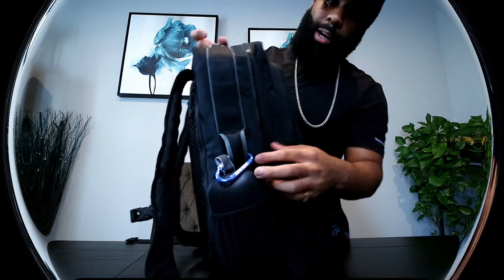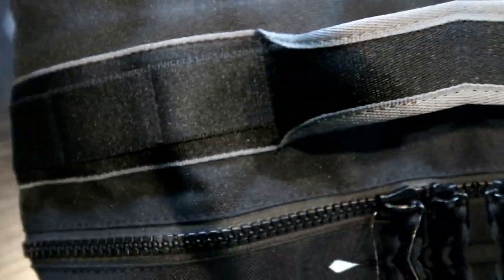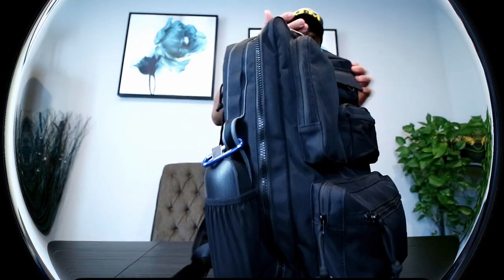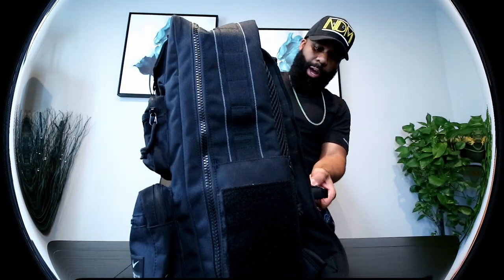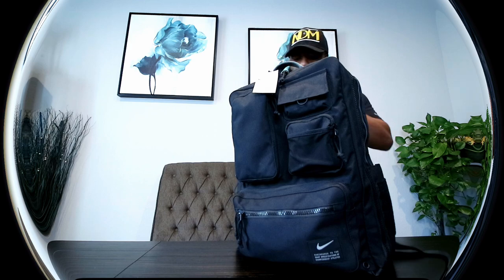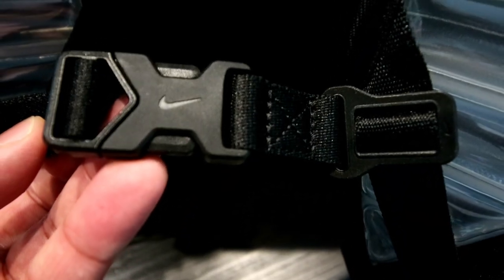There are plenty of loops and links all along the bag that you can connect things to — they're all across the entire bag so you can attach a lot of stuff. I love this bag. Let's go ahead and throw it on — all compartments closed, we got three outfits, a pair of shoes, toiletries, mobile gaming stuff, medication, and multi-tools. We got everything we need. This is how it looks when it's on — let's go ahead and buckle it up. There we have it.